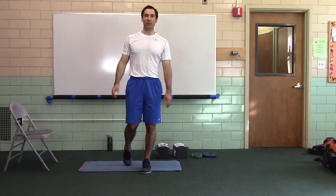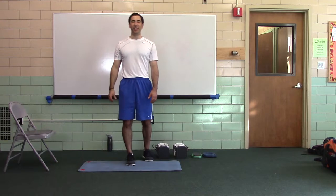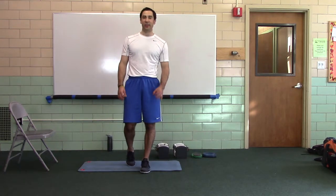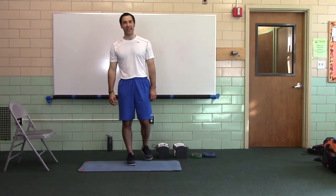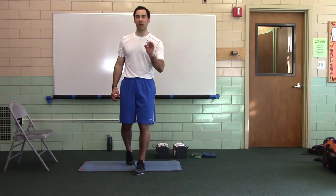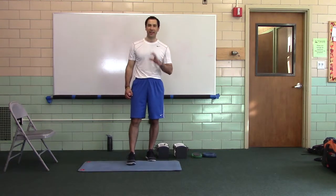Hi, I'm Coach Mike and welcome to 2015 Change Your Body Boot Camps Challenge Week. This is phase 5. You're going to do challenge workout number 3 today. Complete 20 rounds as fast as possible.